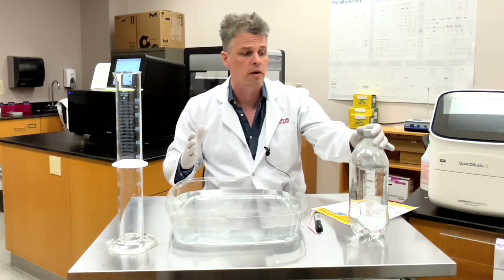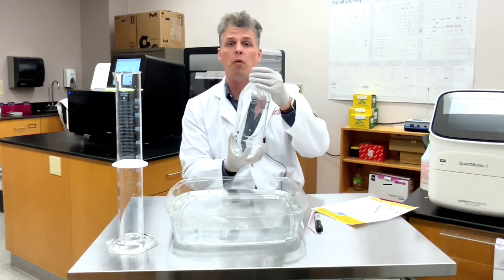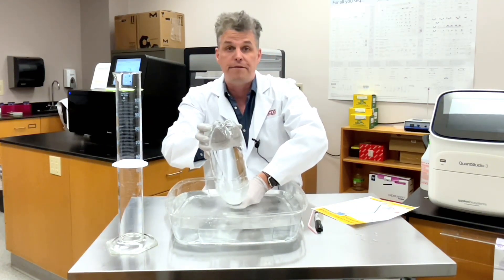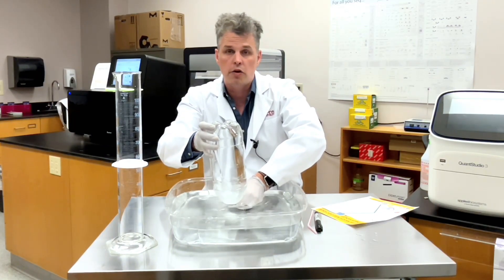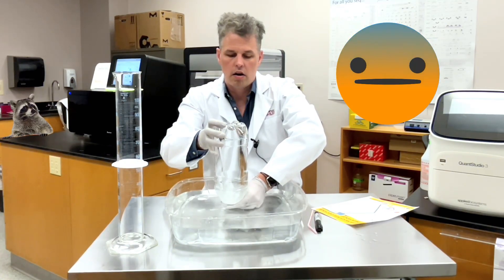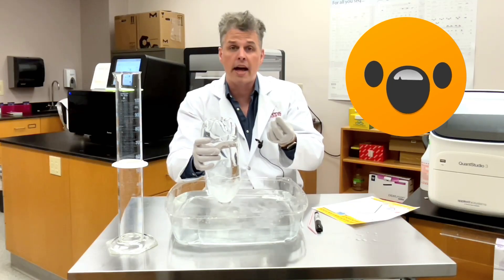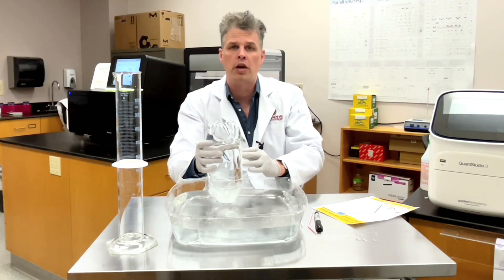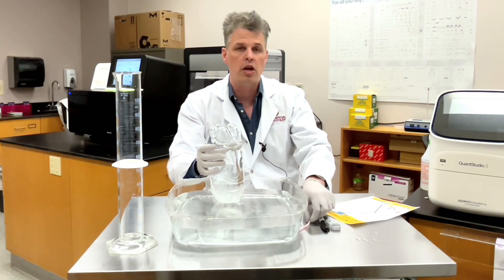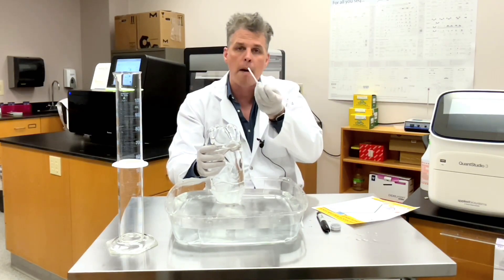The first thing we're going to do is take this bottle which is filled with water — and you might need a little bit of help with this — because I want to turn it upside down, put it into the water, and very carefully undo the bottle. I'm going to get my bendy drinking straw and very carefully put it down through the water and up into the bottle.